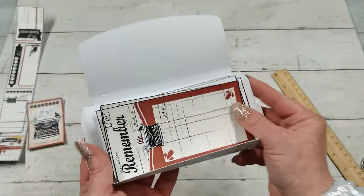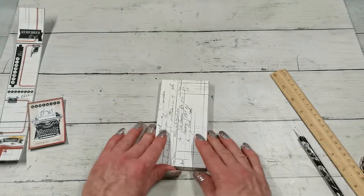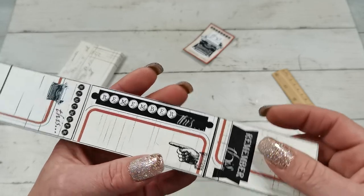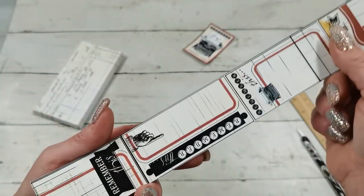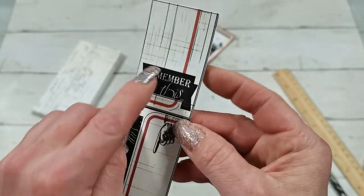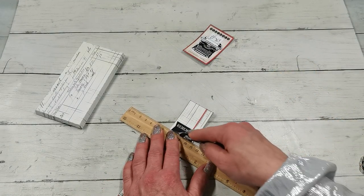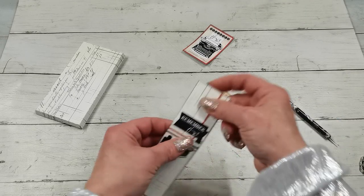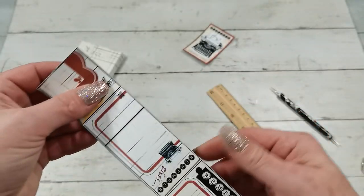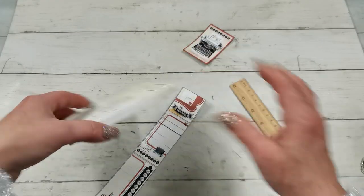I've got my cards. I'm going to close the box and do the belly band. And of course, if you want, you can use distress ink to make it look more vintage. I've got here the strip for the belly band. The first score line is under the word 'Remember' — that's the first score line. The second score line is the thick one. And then there are the other score lines on the sides.